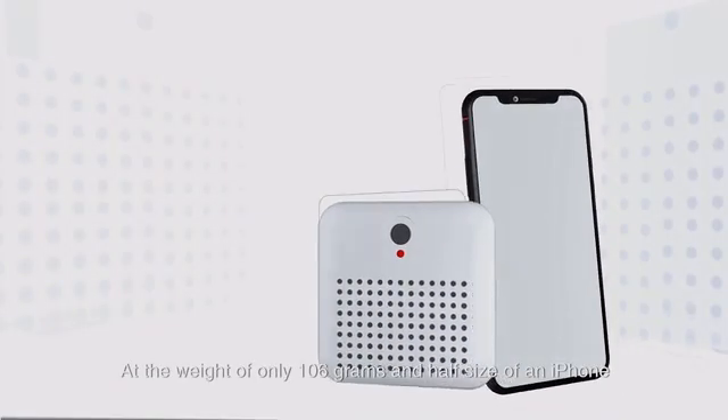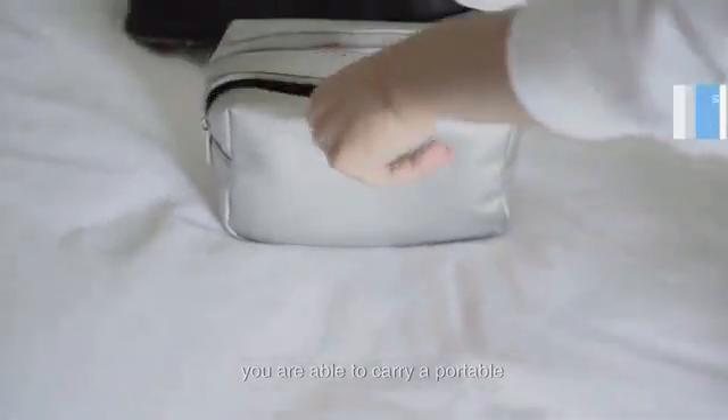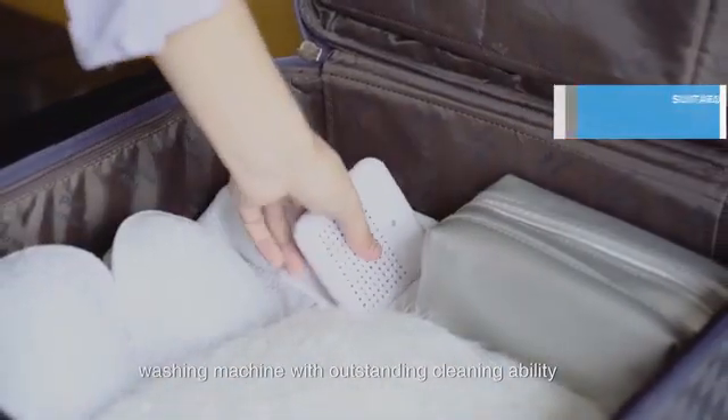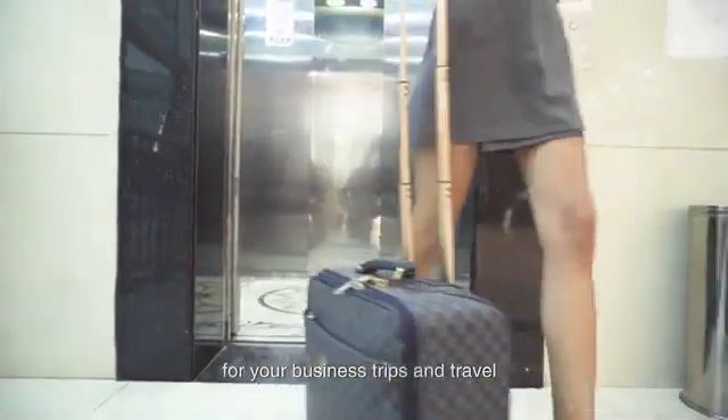At the weight of only 106 grams and half the size of an iPhone, you are able to carry a portable washing machine with outstanding cleaning ability — a great convenience for your business trips and travel.